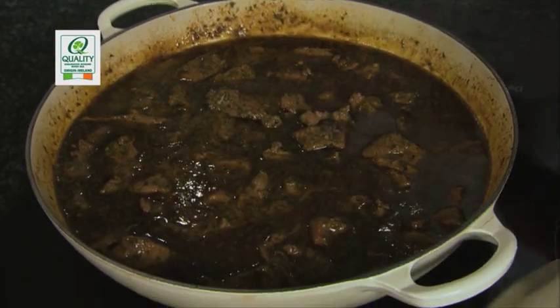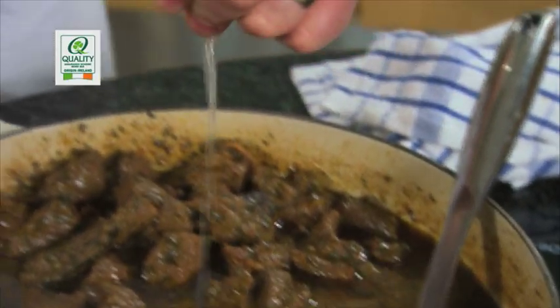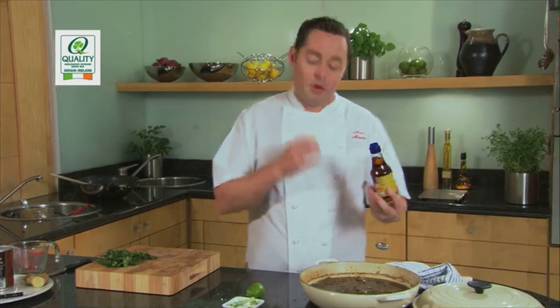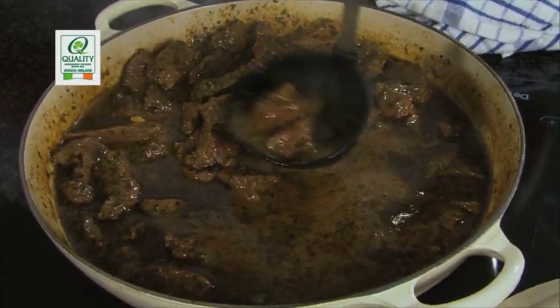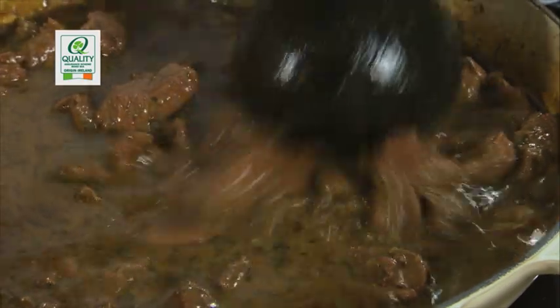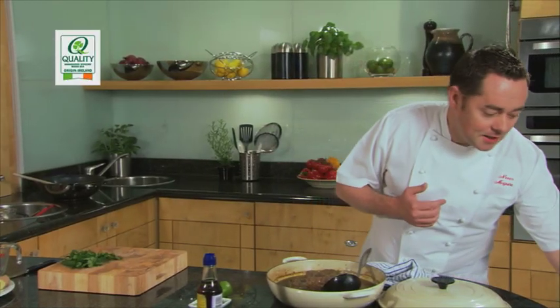After an hour and a half, this is what it looks like — the smell is fantastic. Now we're going to finish it. Squeeze in some lime, which gives a lovely refreshing taste, and some nampla, which is a fish sauce used in Thai cooking instead of salt — just a good sprinkle of that. Give it a good stir. The meat is tender but has held its shape — that's exactly what we want. This Thai curry is a modern variation of a beef casserole, done the same way but with the addition of Thai curry paste and coconut milk, browning the meat and cooking it in stages.